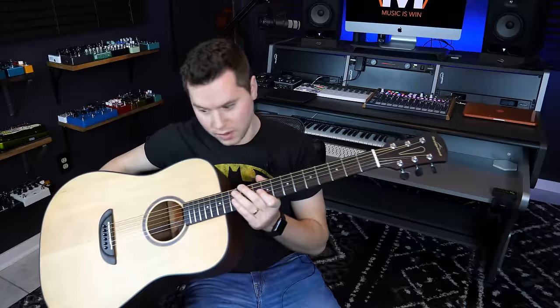So you want a $2,000 guitar, but you can only afford a $200 guitar, like this one from Orangewood. I'm going to show you in this video a couple different techniques, both on the technical side and on the recording side, that you can do to turn your $200 guitar into a $2,000 guitar.